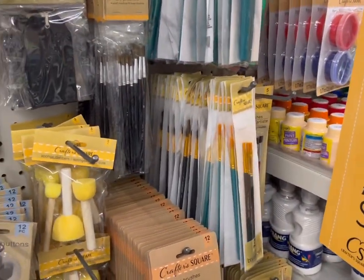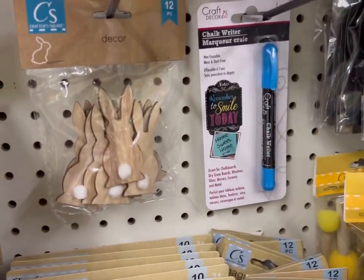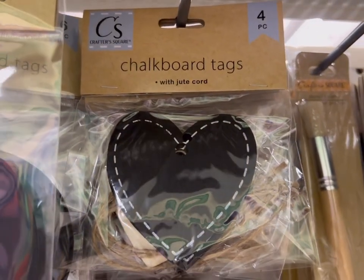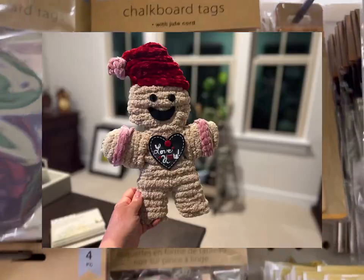They have a nice assortment of brushes, some little bunnies. Here are some of the chalkboard tags, which are nice for personalizing items using a chalk marker.